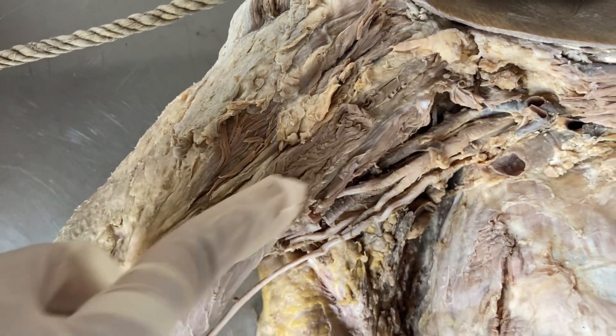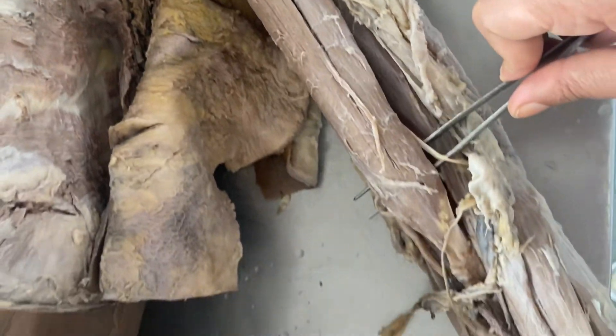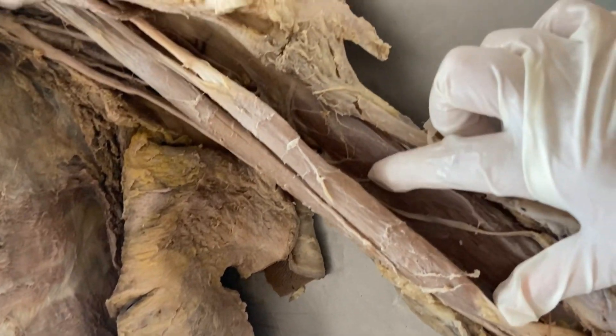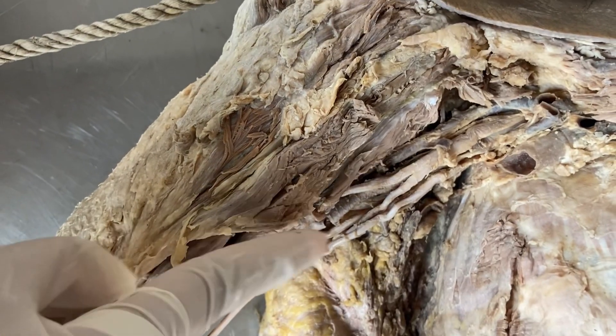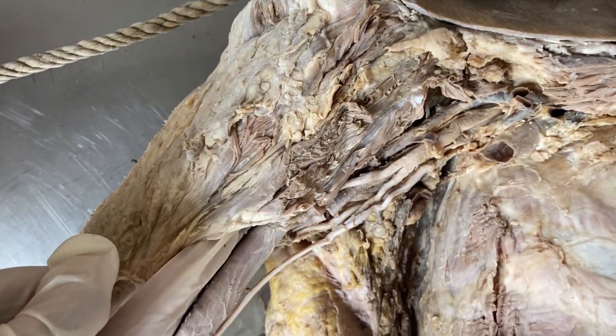The muscles of the anterior compartment of the arm are coracobrachialis, biceps brachii, and brachialis. The coracobrachialis lies beside the deltoid muscle and it originates from the tip of the coracoid process.